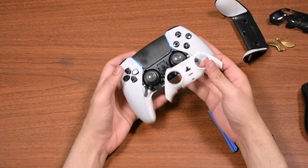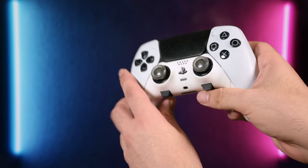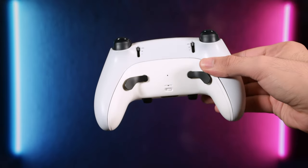You install the back part first, which is a bit tricky, but then the front part is very easy to do. You are not forced to use both of them — you can still use the glossy front panel from Sony if you like to.